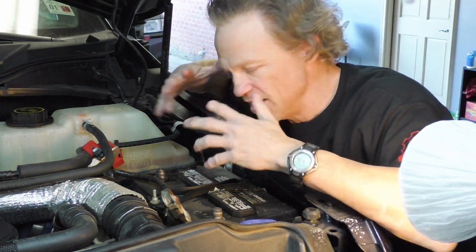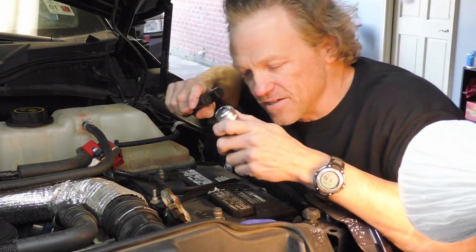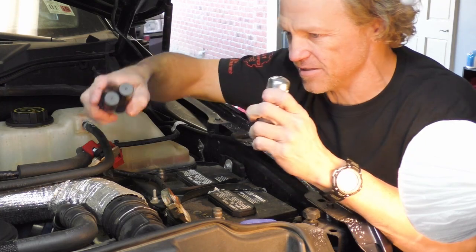I'm just not too familiar with how they're wired. While I have these off, I am going to go ahead and clean the terminals.